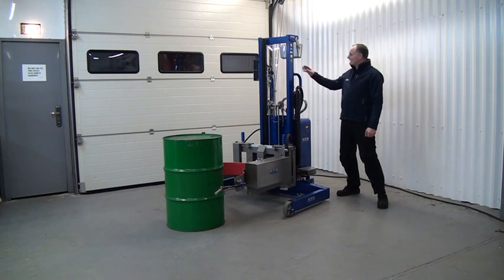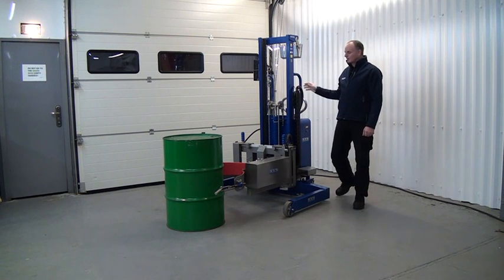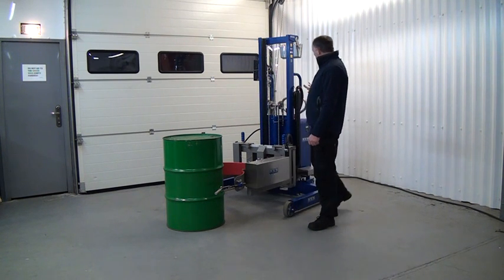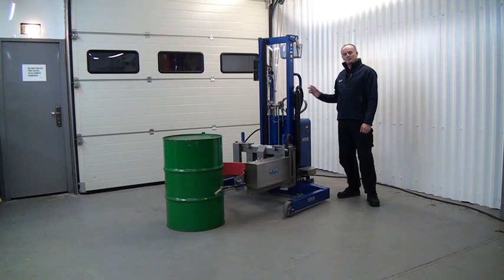This unit is one of our EX-rated lift and tip units. It clamps to 205-litre steel drums or plastic drums. It uses pneumatics, so it's completely air powered — it lifts and tips using the power of air which is converted into hydraulic.